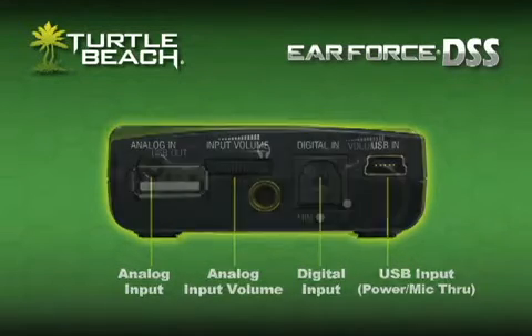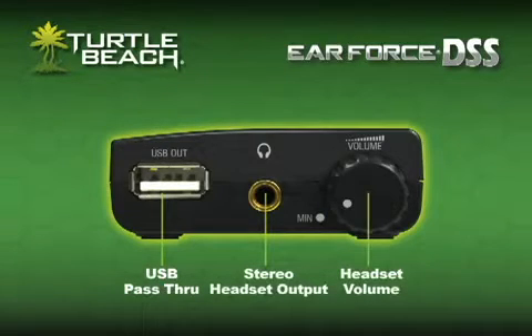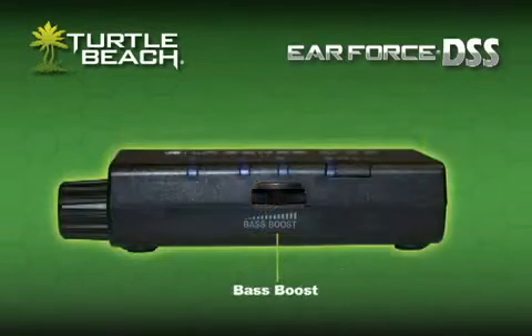On the right side, there's a USB pass-through and a headphone jack with volume control. The bottom side has a bass boost control.